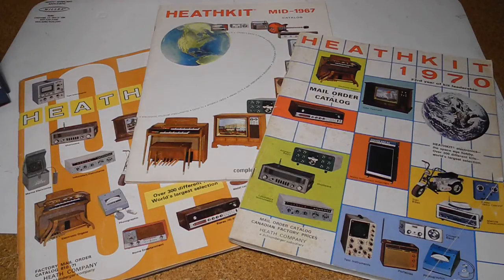Heathkit was a manufacturer of electronics in kit form. Their product line included amateur radio, test equipment, and various consumer products. By building a piece of electronics, you could save money and gain the satisfaction of having assembled it yourself.